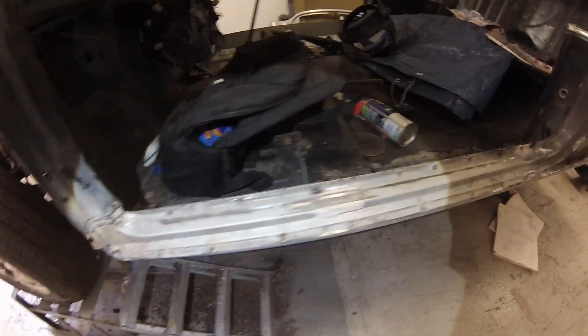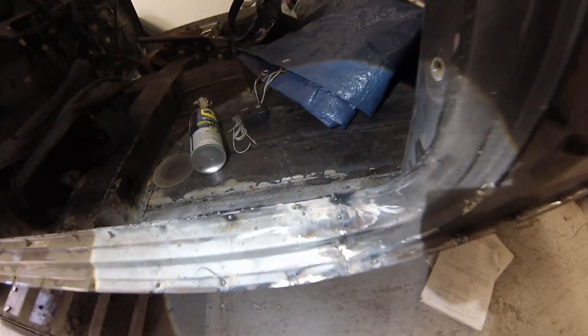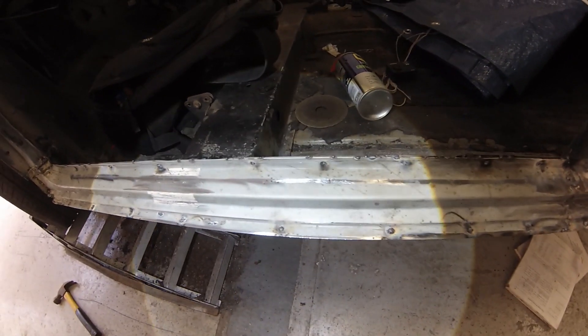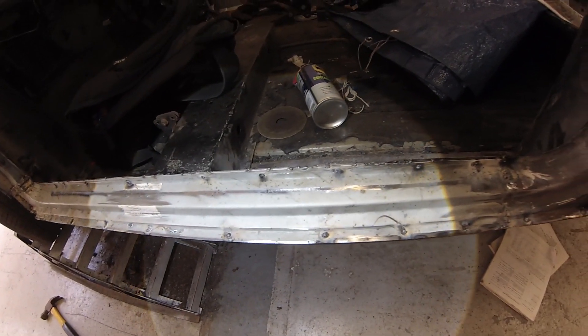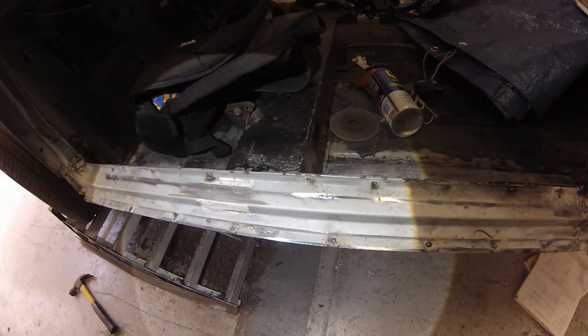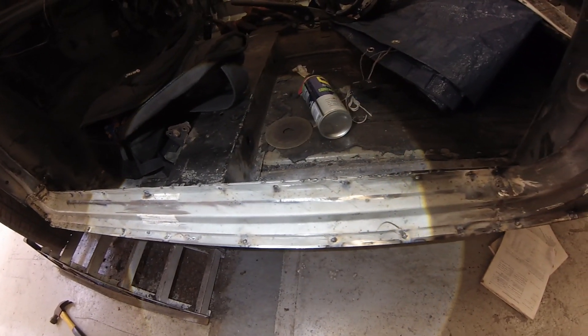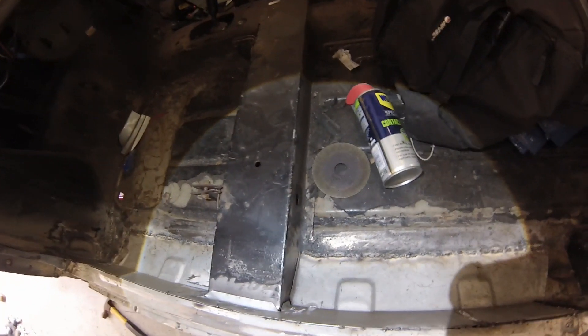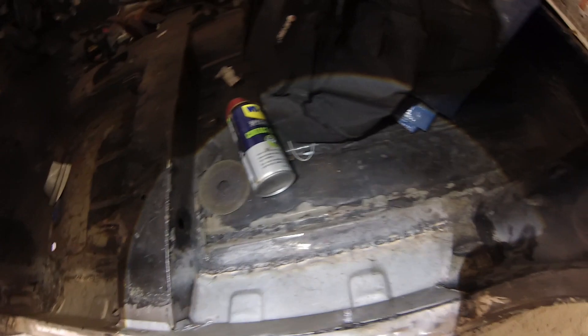The sill has been spot welded — not underneath yet, that needs cleaning up. My way of doing spot welds without a spot weld machine is to drill holes and then plug weld through them. I don't think I've made the holes big enough, so I'm going to drill more — even if I drill through both layers and just plug weld them both. In here I've done some pretty rough welding, not quite finished to the end yet.